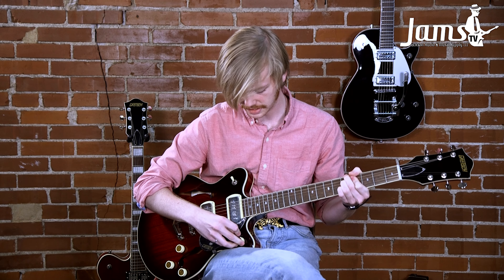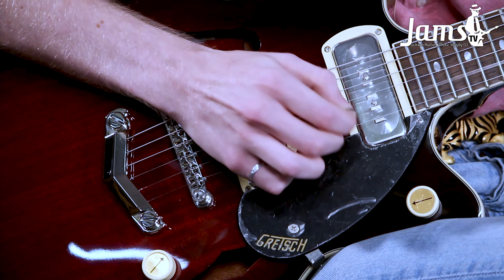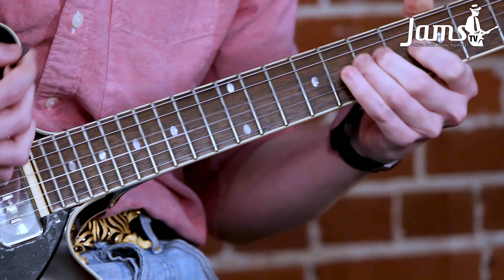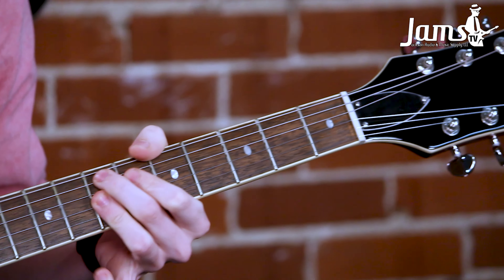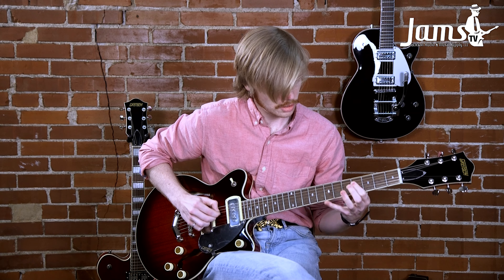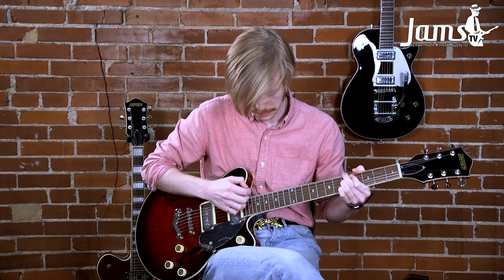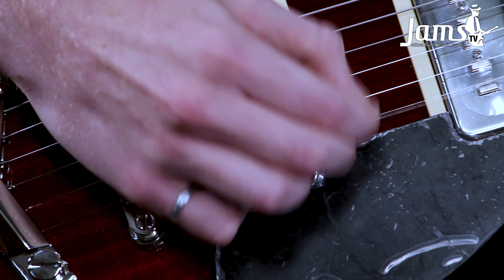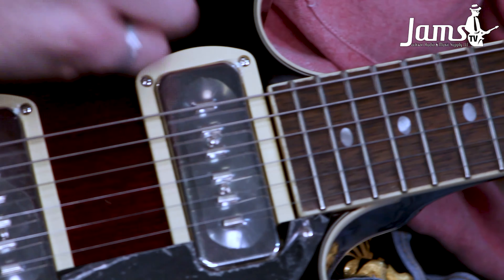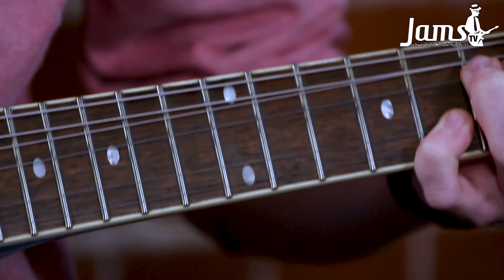Let's try to get some nice clean neck tones too. And then always, you know, with our bridge pickups, if we get some good string bending going on here, we can get some really nice country tones.